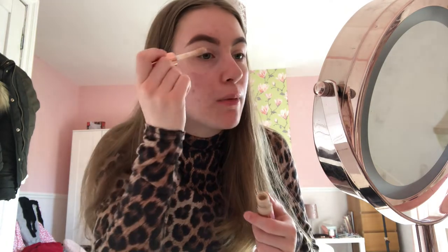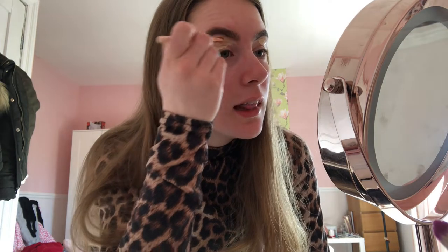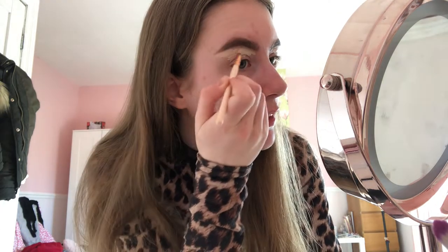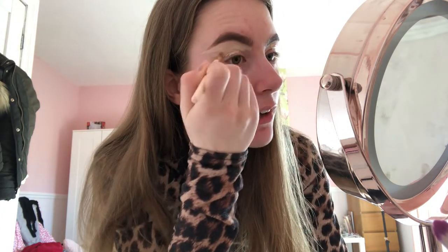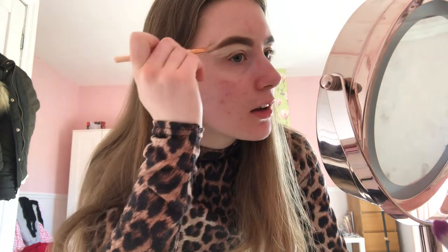After I've filled in my uneven eyebrows, I'll use my trusty Revolution concealer in the shade C1. I'm just going to put this on my eyelid and then brush it up with a little flat brush, and then go over the top of my eyebrow as well because my eyebrows look terrible. I'm going to find my little flat brush — I'm using this one — and I'm going to line where I filled in my eyebrows, get a little bit of concealer on the brush, go on the top, and just shape my eyebrow.